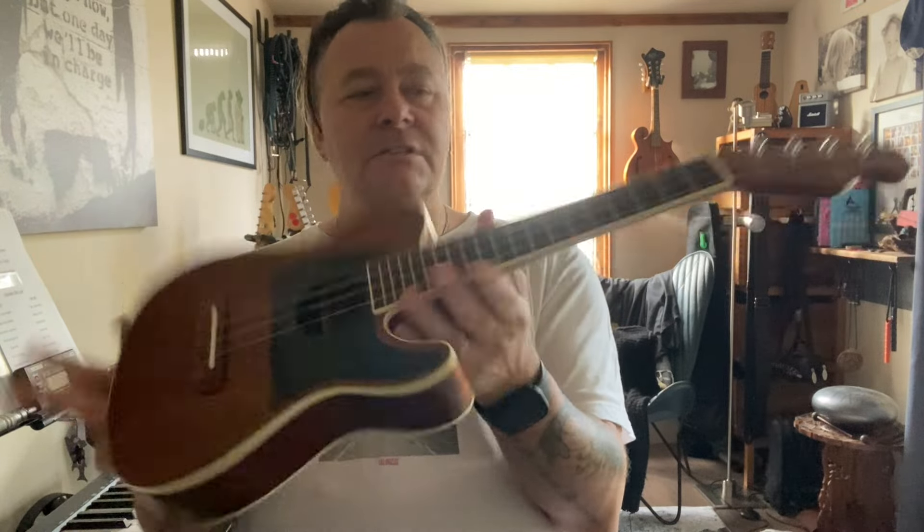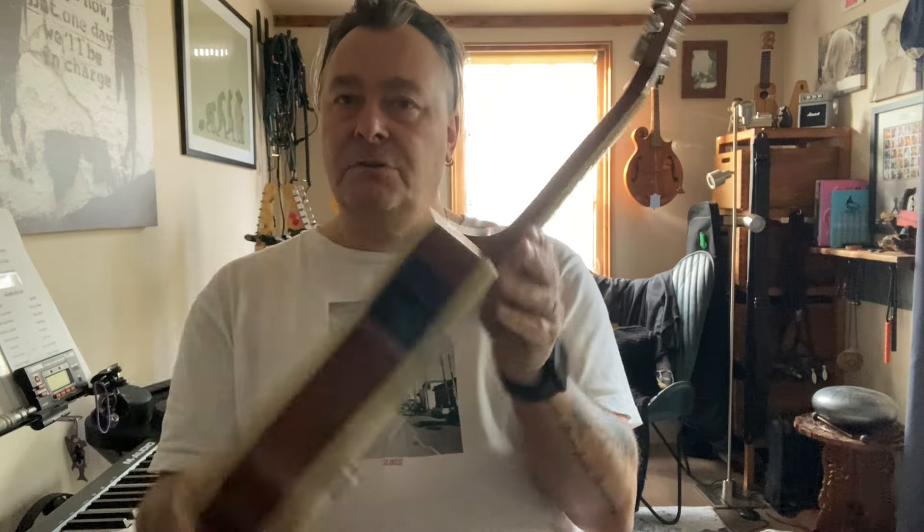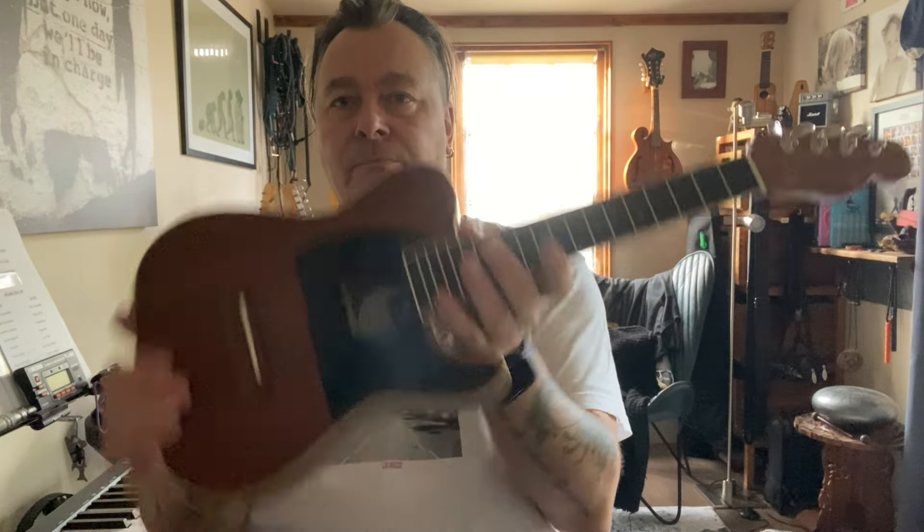They don't come with a gig bag, unfortunately. But then again, for that sort of money, I'm not surprised. Overall, well built, sounds good, plugs in with a tuner. Excellent. Thank you.